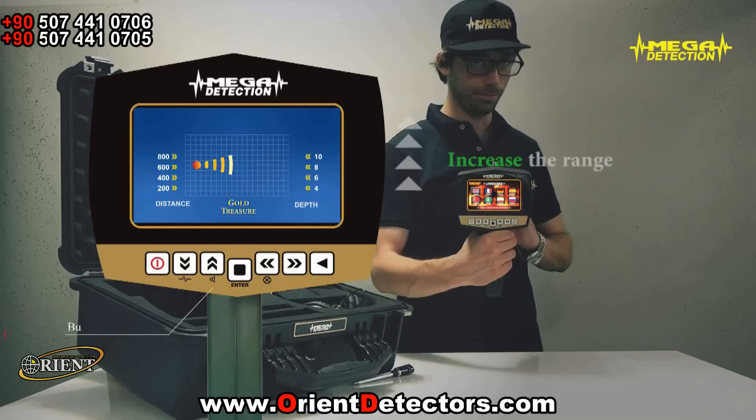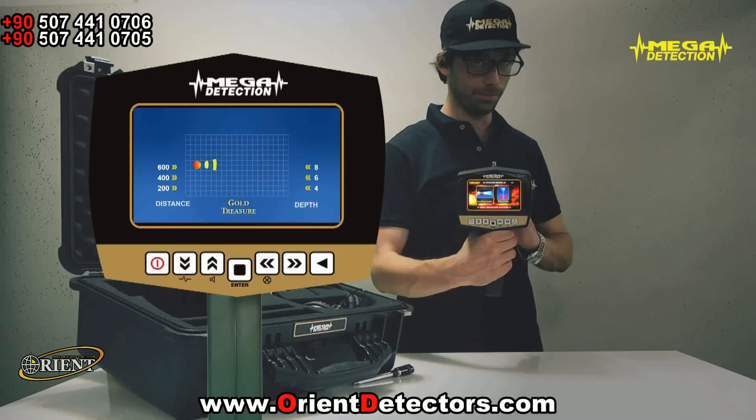You can increase the range with the up arrow. After waiting for a couple of minutes, you can start searching. You can see the battery charge level from the battery indicator on the upper right corner of the screen.